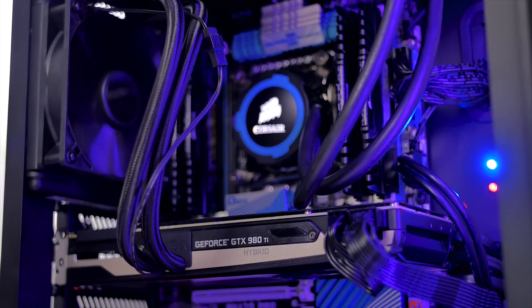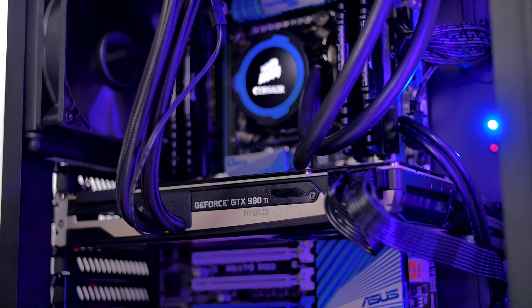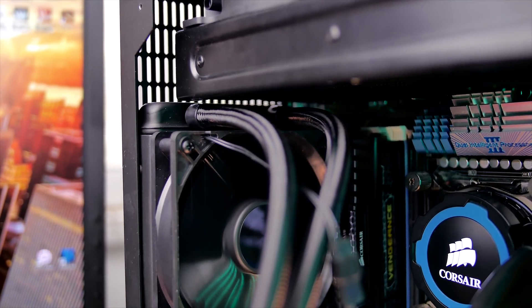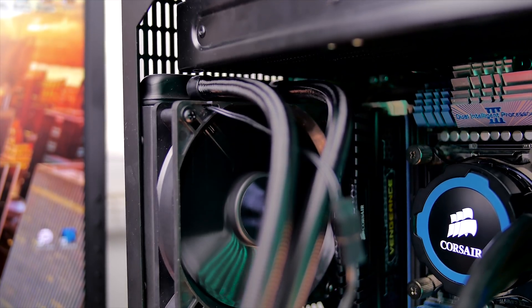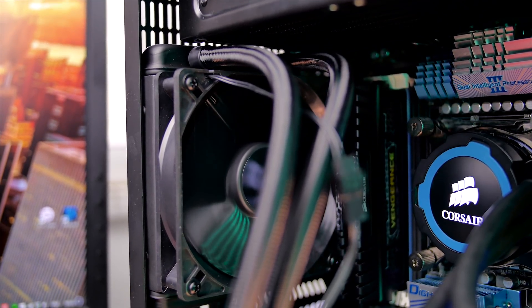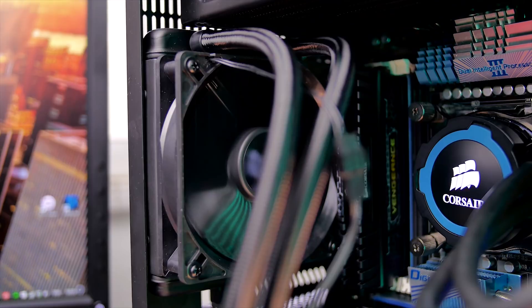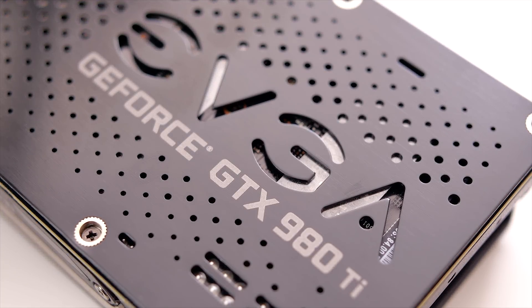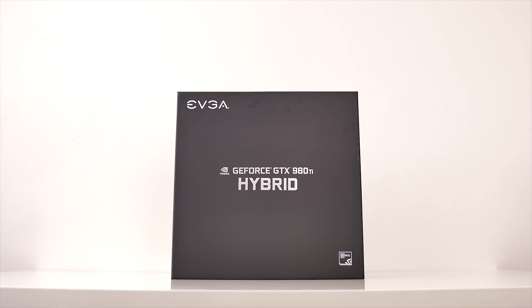Hello everyone, I'm Dmitry with Hardware Canucks. Welcome back to another review. The Hybrid Series by EVGA has gained a lot of momentum, simply because adding an additional 120mm radiator to any modern case is not a challenge anymore, and the added benefit of cooling plus acoustic performance is plenty attractive — not just for tiny enclosures, but for those with limited airflow as well.